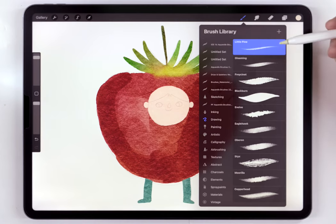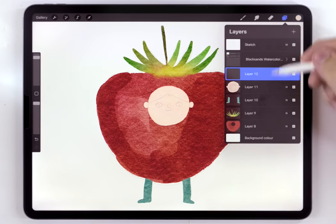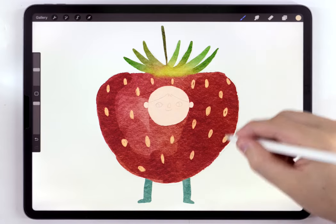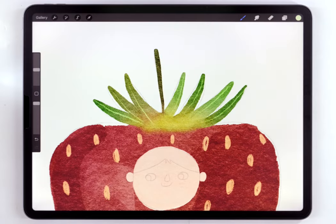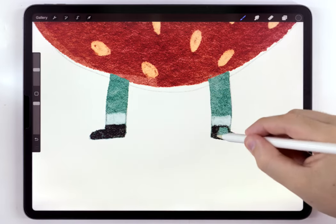The pine brush has a really nice scratchy look, and all the details are going to be on their own layer, so I'll make a blank layer above everything. I'm going to start by using a light beige tone to do all the seeds — these are pretty much random. You can also add some lines and details to the leaves using a light green color, and then rough out the socks and shoes for the feet.